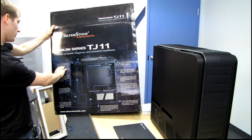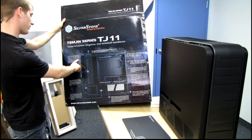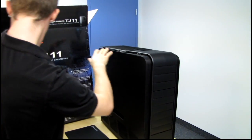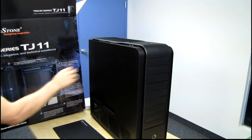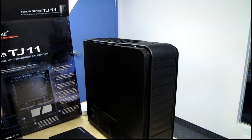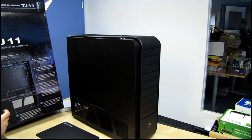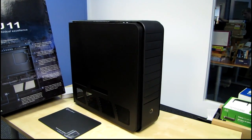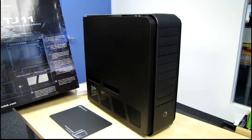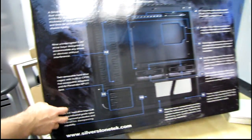Silverstone features a dual extruded aluminum unibody frame with thickness of up to 4.5 millimeters — a single piece that runs through the entire front curve of the chassis, carried over from the TJ07. There are nine five-and-a-quarter-inch bays, twin removable hard drive cages with built-in CP05 hot-swappable adapters, and six three-and-a-half-inch hard drive trays.